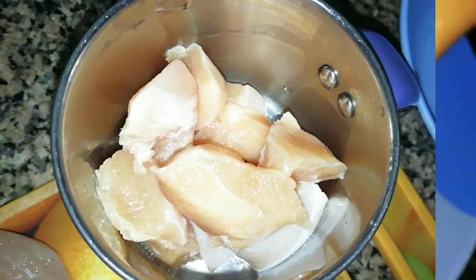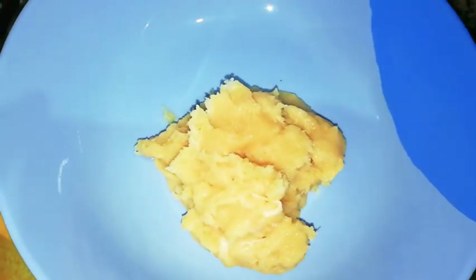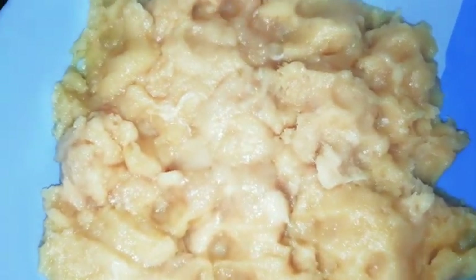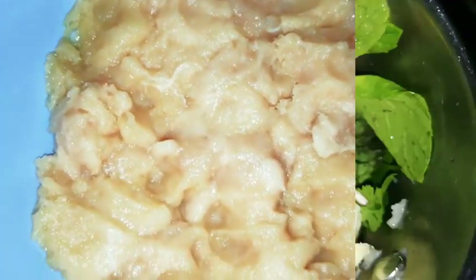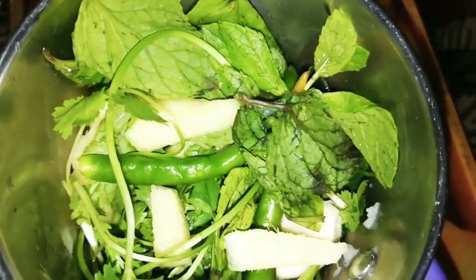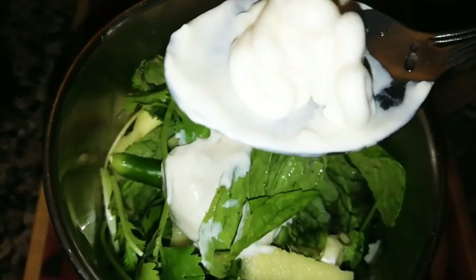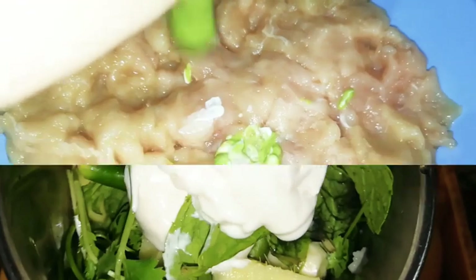Pulse the chicken 2 to 3 times in a mixer and mince it. Grind the mint, coriander, green chillies, ginger and garlic along with 1 teaspoon of mayonnaise and 1 teaspoon thick fresh cream. Don't add any water for grinding. Add this paste to the mince.